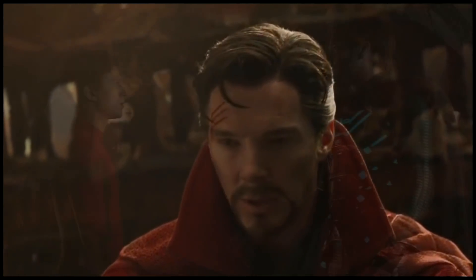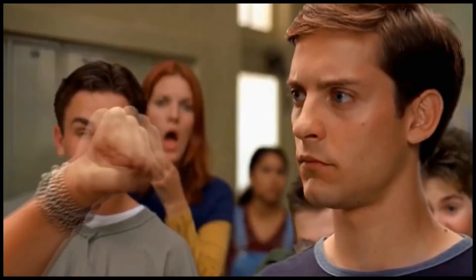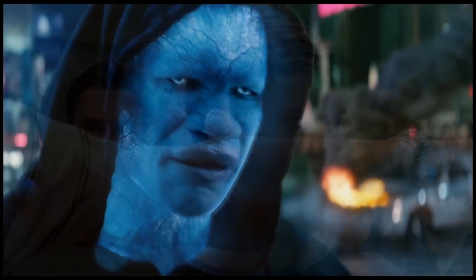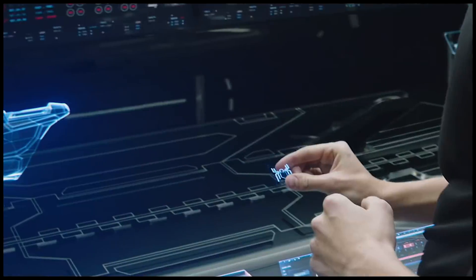As stores across the world are starting to get their inventory for Halloween, which starts to sell in early August, we now have major details on the suit — or suits, technically — in the new film.